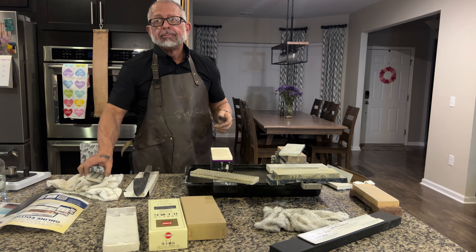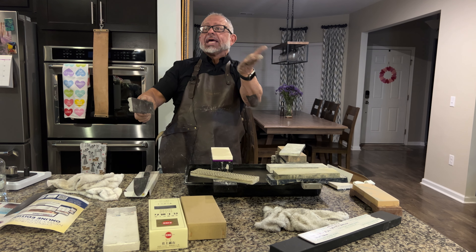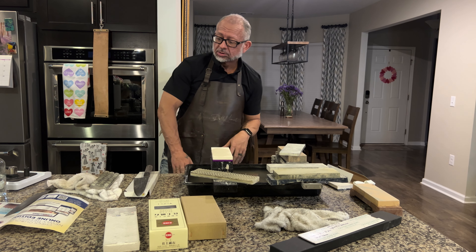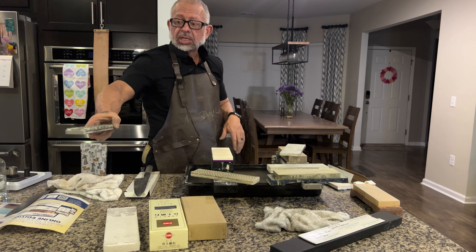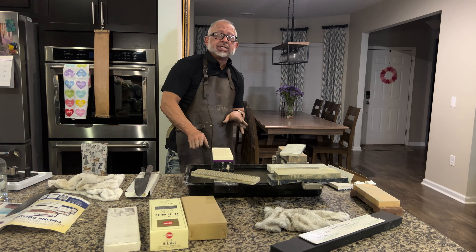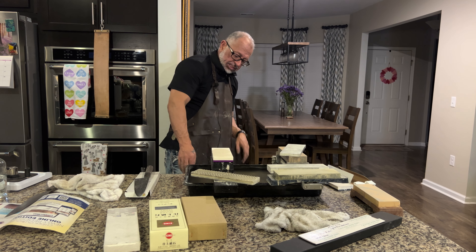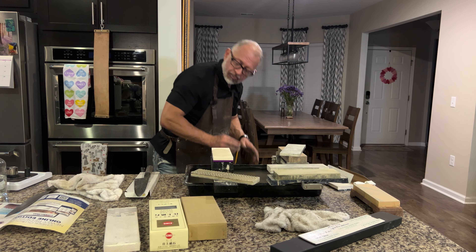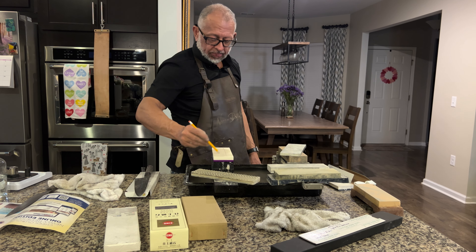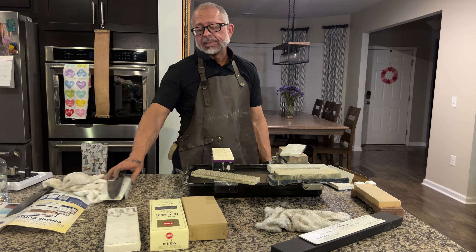Per my wife's request I'm going to speak out loud. I'm getting a pencil and rinsing the stone off really well — there's nothing else on it, I washed it earlier today. Let's go ahead and do it again since I haven't used it today on anything. We're going to find out if it's flat out of the box.